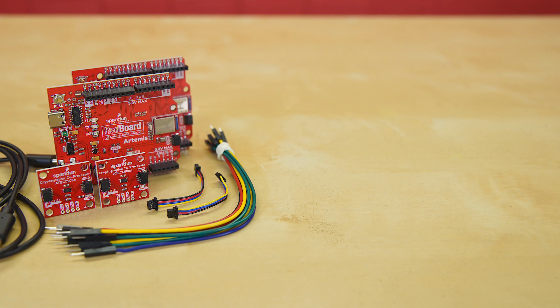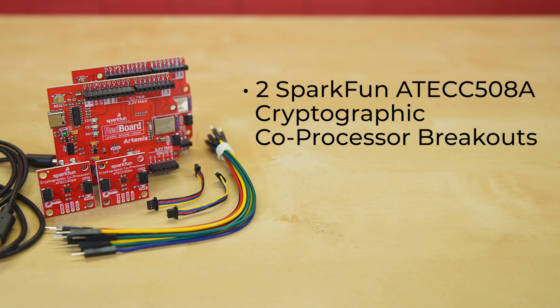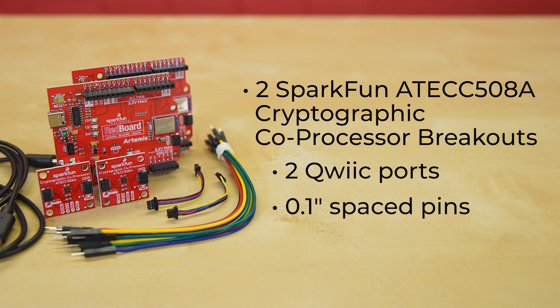Included in this kit is everything you'll need to get up and running. You'll get a pair of the SparkFun ATEC 508A cryptographic coprocessor breakouts. These boards will allow you to add strong authentication security to your IoT node, edge device, or embedded system. They each have two Qwiic ports for plug-and-play functionality, meaning no soldering is required to connect them to the rest of your system. However, we've still broken out the 0.1-inch spaced pins in case you prefer to use a breadboard.